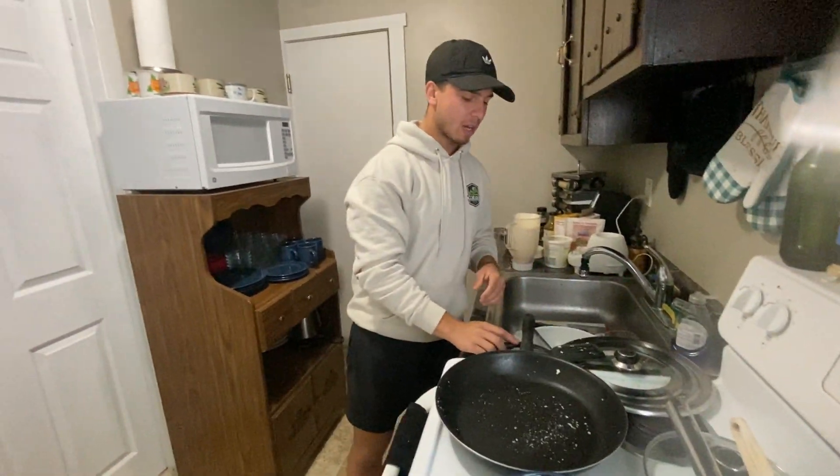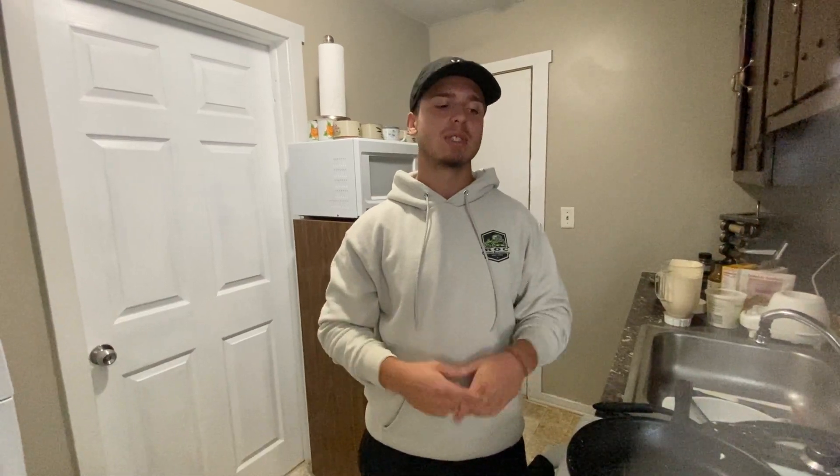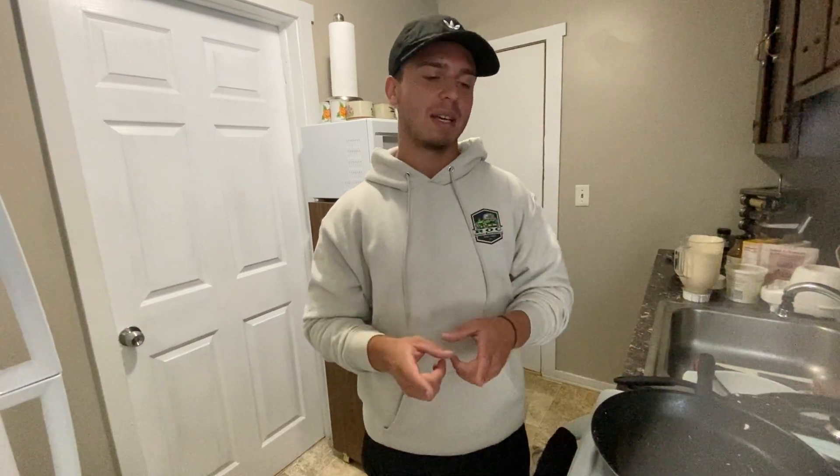And that is how you make bulk meal prep barbecue chicken mac and cheese that will help you lose fat, build muscle, stand on all your goals, and not hate yourself dieting. You want to eat good and look good at the same time — that's what we're doing for Doug, that's what I've done for myself, and that's what we're going to keep on doing. Hope you guys enjoy and I'll catch you guys in the next one.